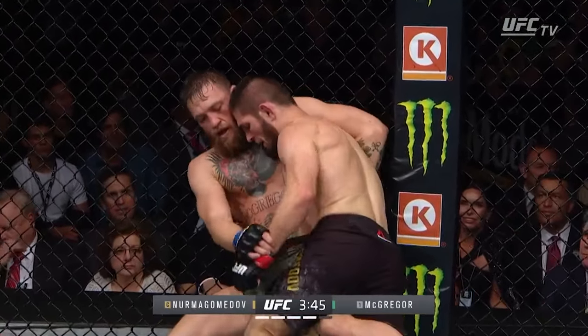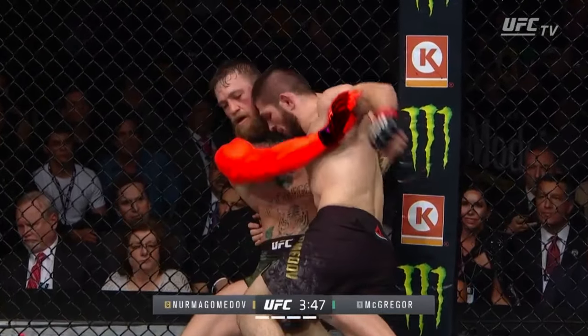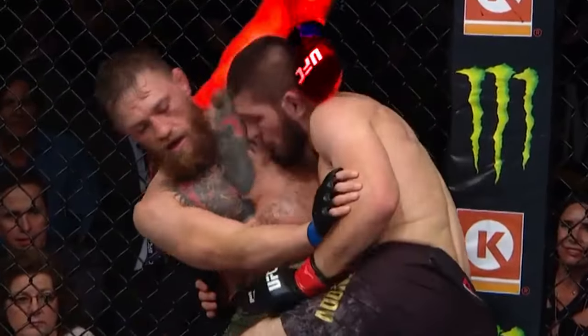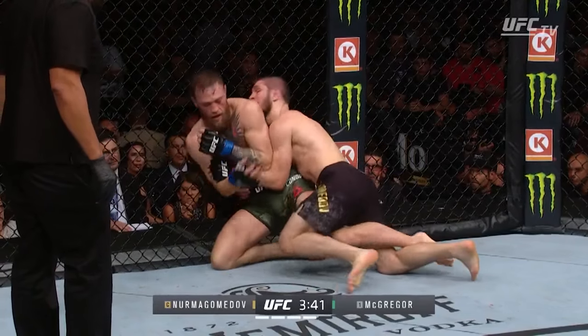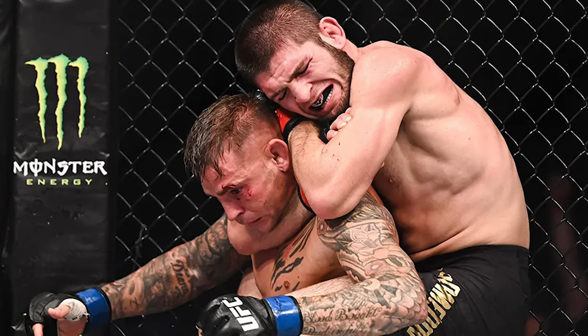Conor does a good job here preventing Khabib from punching him in this position — a favorite Khabib tactic — by holding his arm. Conor made a critical mistake here and let go of the whizzer. While he probably did it because he thought it would help him stand up, it cost him dearly as he gave up his back, one of Khabib's best positions.